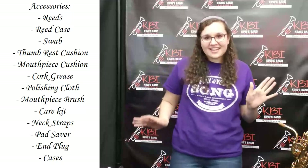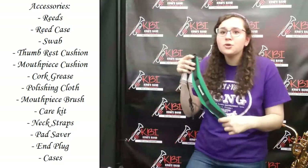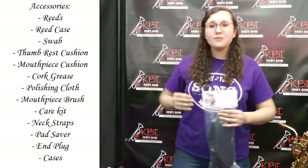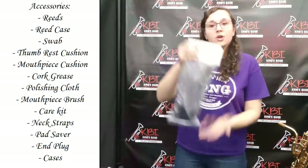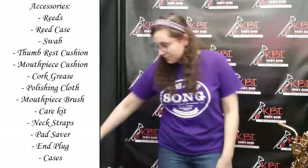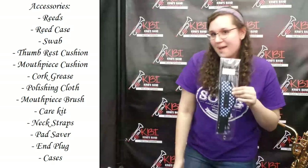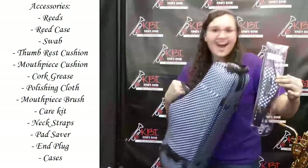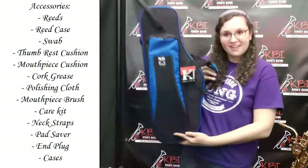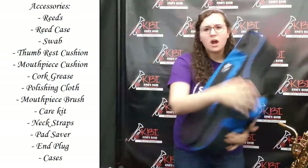We also have some fun accessories, just like this colorful neck strap. We have green, red, blue, and black. We also have a harness for the bari saxophone. If you're feeling like your back hurts or if you need a little extra support, you should definitely invest in a bari saxophone harness — it's very good for your back and it'll help you play a little bit better. And my favorite, we have this fun polka dot neck strap. It goes with your awesome case. If this is a little too much for you, we can get you a fun colorful case that fits your awesome personality. These come in colors such as teal, red, purple, blue, and we even have black.